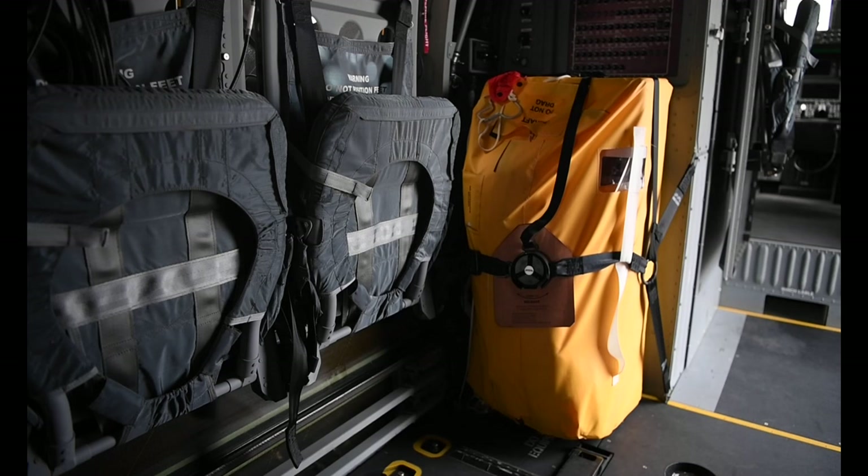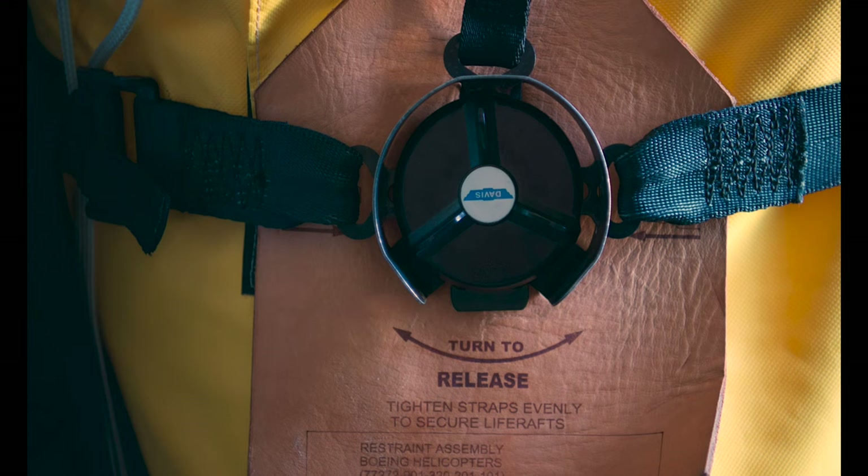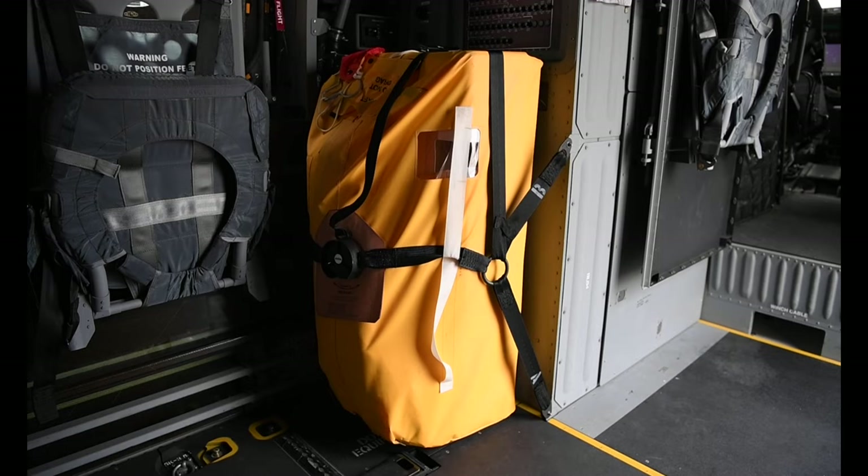In the event of a water landing, there's a life raft on board. To deploy the raft, locate the turnbuckle and twist it, push the raft outside the aircraft, and pull the lanyard. The raft will inflate. There are provisions for 30 people stored on board.